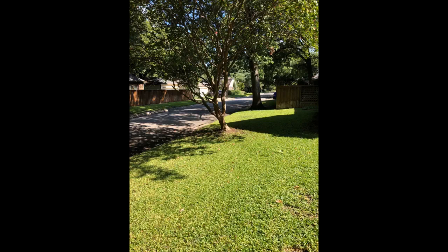No raking required. Plus you don't smell like car exhaust afterwards and your hearing isn't damaged from a loud motor. Buy it — you won't regret it.